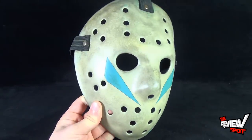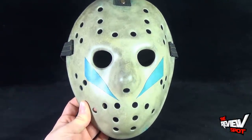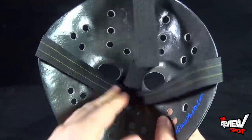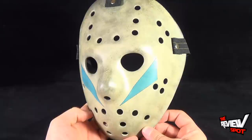It could theoretically also be a wearable mask, as this is a one-to-one scale mask as seen in the movie. Spock will probably eventually put this on and maybe scare somebody in the household, but I'd definitely say if you get a chance, head over to fiberglassmasks.com and check out the pieces.